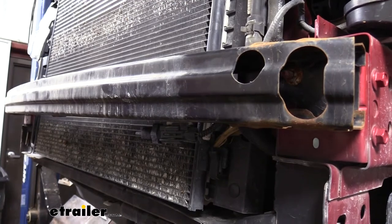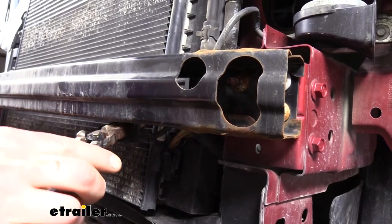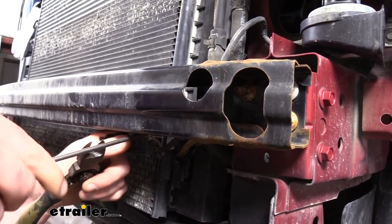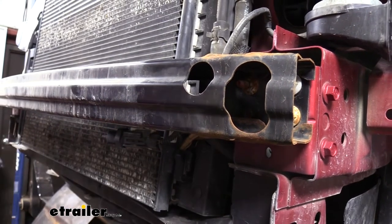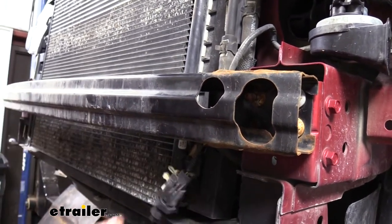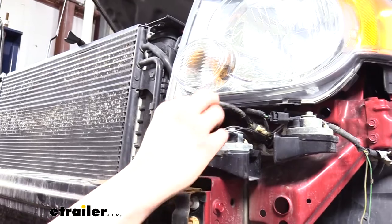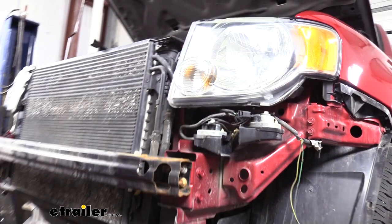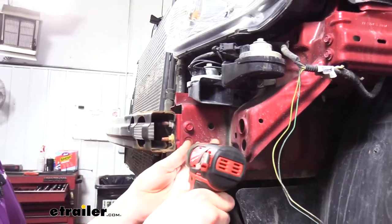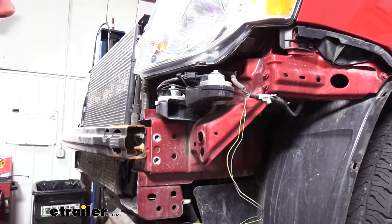We'll now need to take our temperature sensor off at the front. It's pushed into the bottom of the fascia and there's already a nice little gap. Use a flat-bladed screwdriver, side cutters, or trim panel tool to pop it out — start with the screwdriver and switch to side cutters if it gets stuck. We're going to move it out of the way and relocate it once the base plate is installed. Just outside the bumper beam on each side are two bolts we'll remove using a 13 millimeter socket — do both sides.